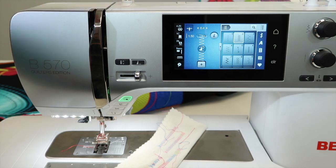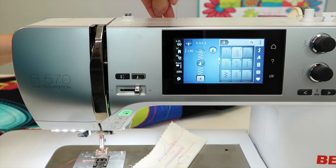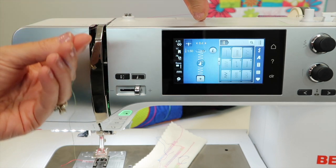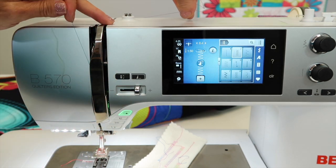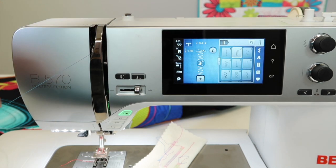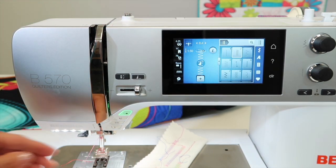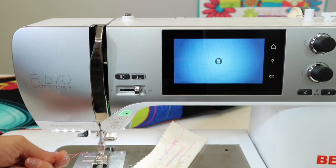Let's talk about threading the machine with purpose. What are we talking about at that point? We're talking about making sure the presser foot is up when you thread the machine, probably holding onto this thread with your right hand while you thread the machine with your left. As you go down through this area, give the thread a little pull and floss. That will make sure to seat the thread firmly in the tension discs.